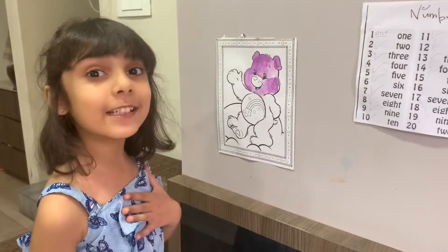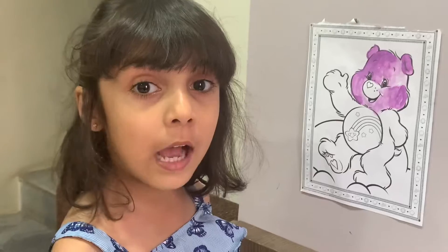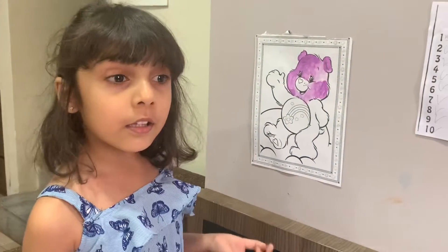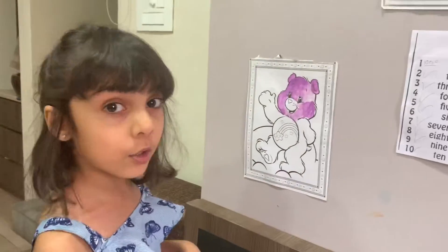Hi guys, I'm Gia. Welcome back to my video. The coronavirus is here, that's why we are locked down and we are feeling bored. But no problem — we can do anything: painting, playing. So we can start the painting. Let's get started, softly.